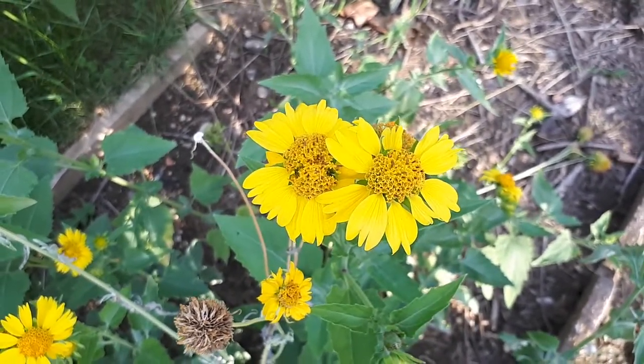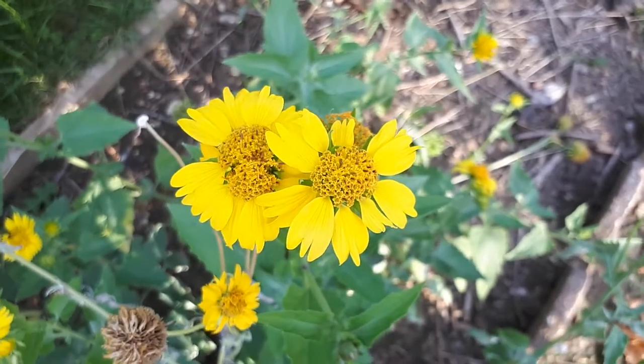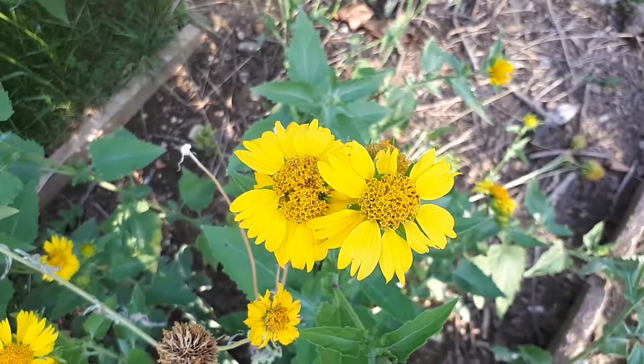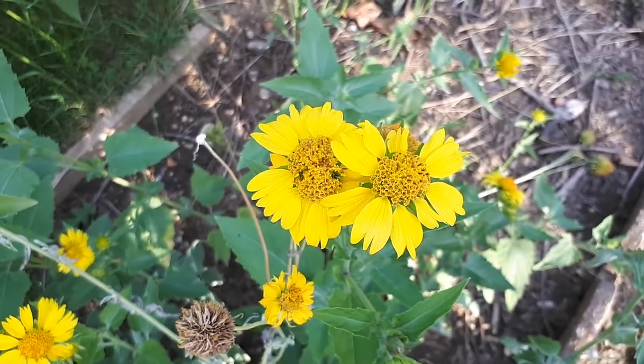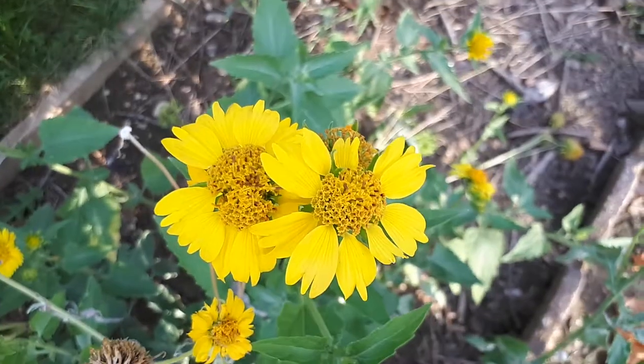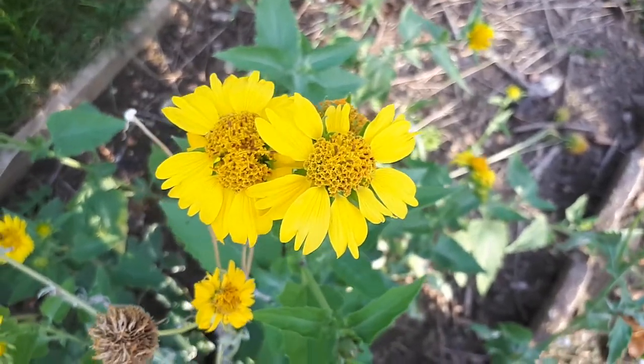It can grow in Mediterranean deserts, subtropical, temperate, or tropical climates. It's very strong and survives a lot of hardiness zones from 5+. If you would like to grow it, there is a link below and a link in the top right side of the video.